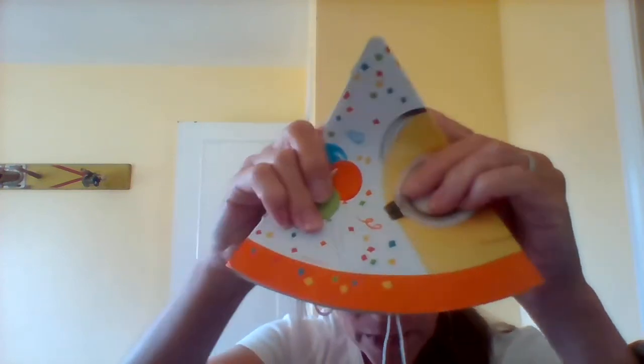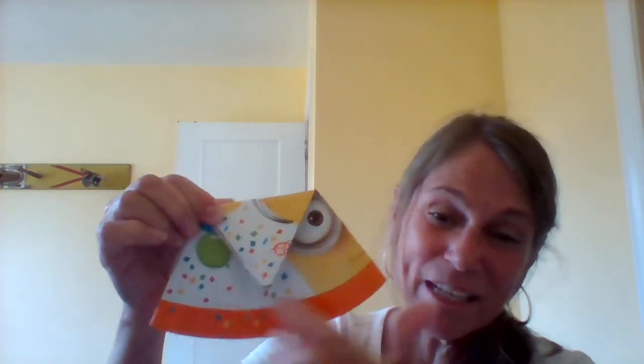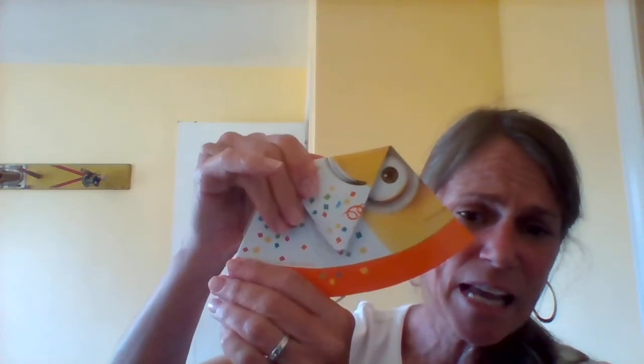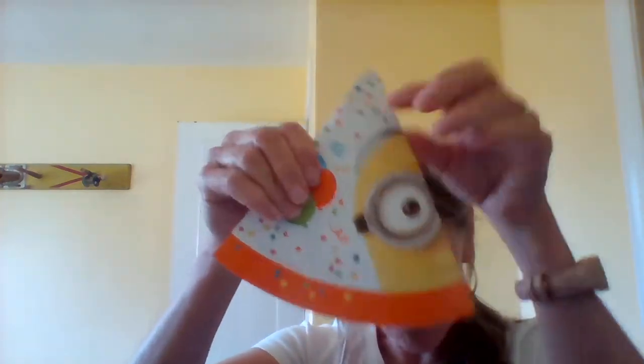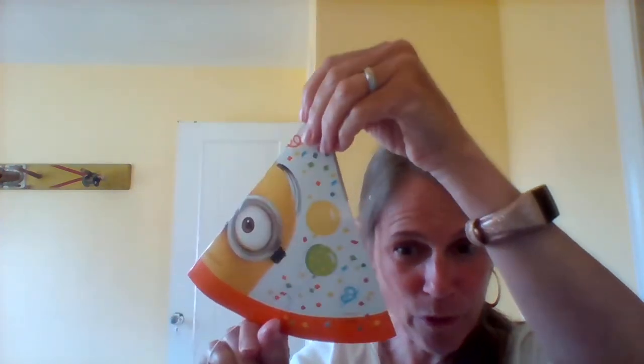Watch this. If I folded it here at the top, would that be half? That's not equal, is it? This little part looks like a triangle, but then down here there's a lot of leftover part. It's not the same shape. That's not half - that wouldn't work. It's only half when it's the same on both parts.